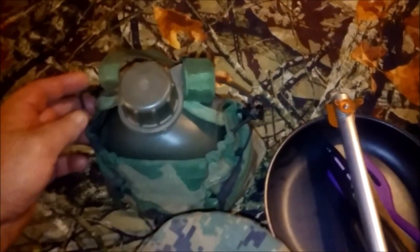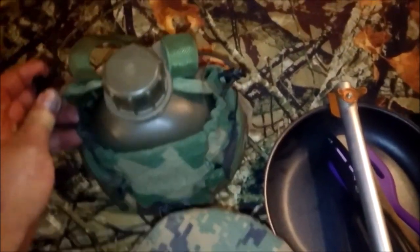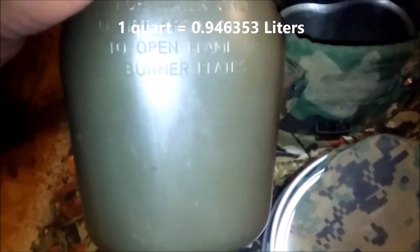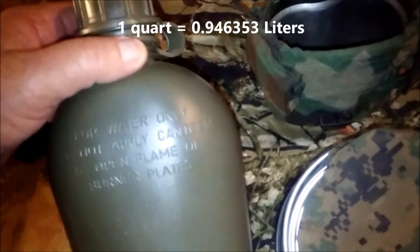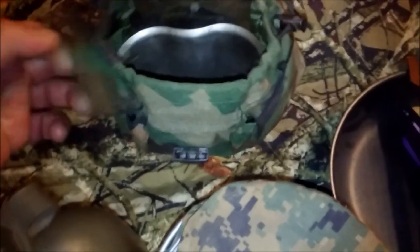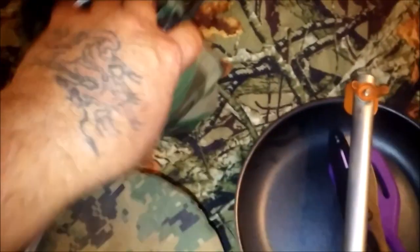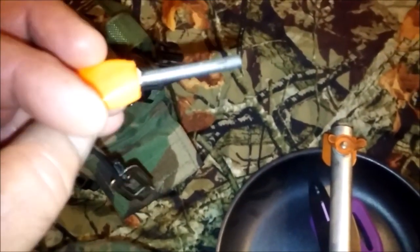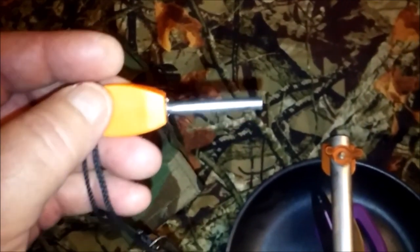We'll start with the military issue canteen and utility cover — utility pouch, whatever you want to call it. It's a standard one-quart canteen. In one of the pockets I keep a small fire steel — it's the first one I ever got, given to me by my son.